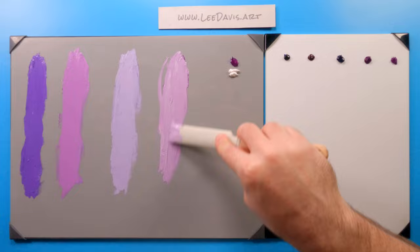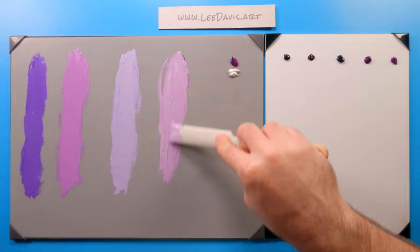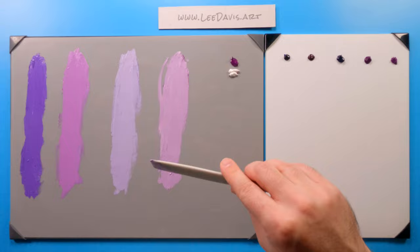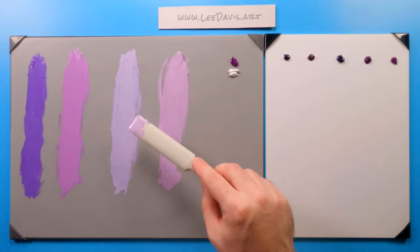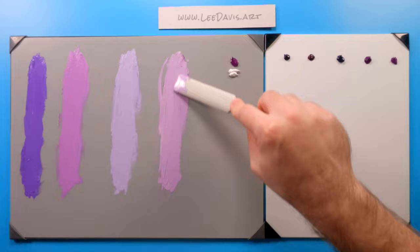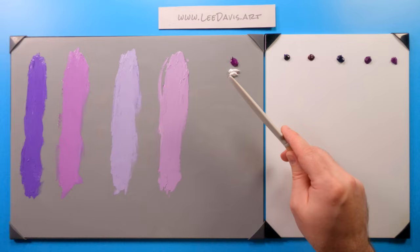We can see an interesting observation where we have two pairs of colors: two that are very saturated and then two that are not nearly as saturated, more grayed down. So you have two colors that you could use if you wanted to paint representationally — perhaps the ultramarine and the manganese would be a great color combination — whereas if you're going to paint more cartoony or illustrative work, perhaps the dioxazine and the quinacridone purple would be more beneficial for you.